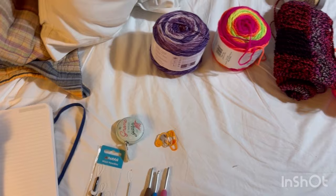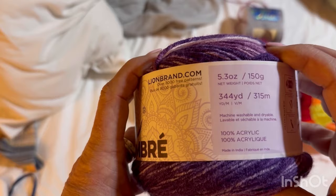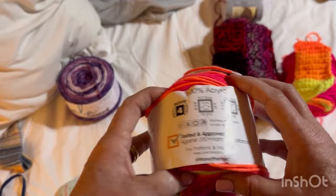The first yarn I have is Lion Brand Mandala — I haven't used this yet. It's 344 yards, 100% acrylic, number four weight, and the recommended hook is a 4.5, though you could go up a whole hook size. This other one — Vivid — is a little thicker, also a number four, but the recommended hook was a 5.5; I used a six.